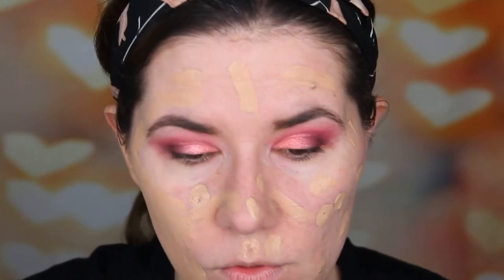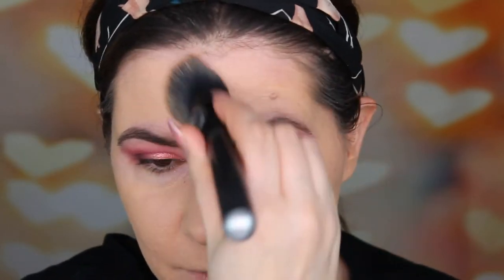I have three shades: Lace, Translucent, and Banana Light. I want to try all of them on my face today and see how I can use them to touch up during the day, and how they look after a whole day wear test. I'm going to see how they perform on my skin, which is combo skin.